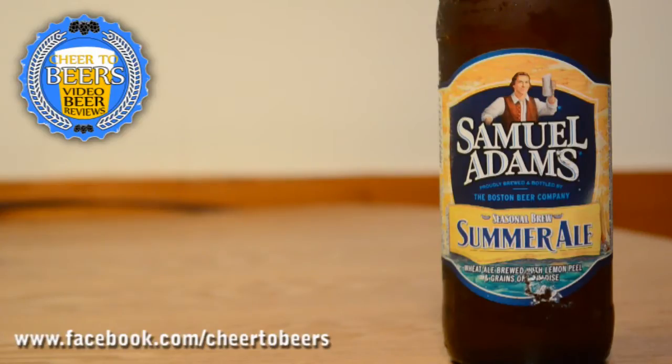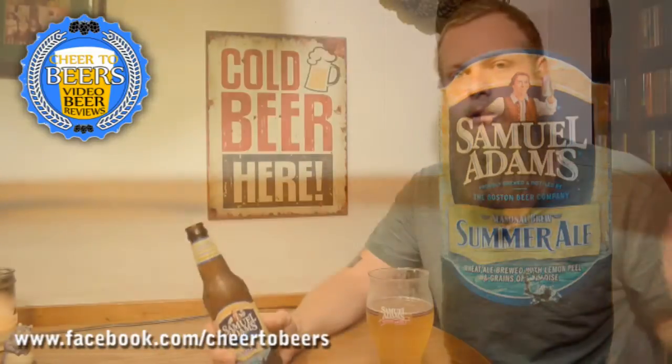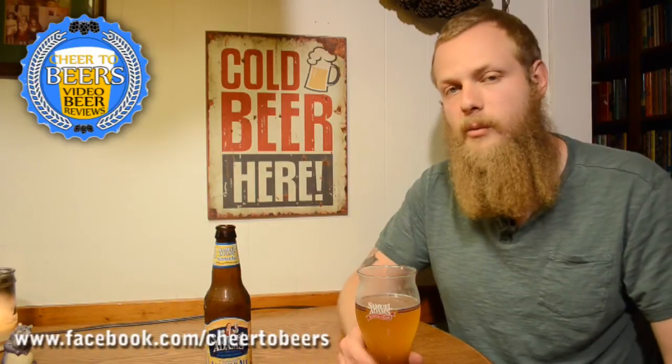It comes in at 5.3% ABV. This one is looking like it's best by August, so they come out with this one pretty early — it's obviously not summer yet but it's getting there. Most of the time that's how brewers do it: they'll brew it, ship it out early so you can start drinking it when the warm weather hits. This is one you see out all the time; a lot of bars carry this on tap and in the bottle.